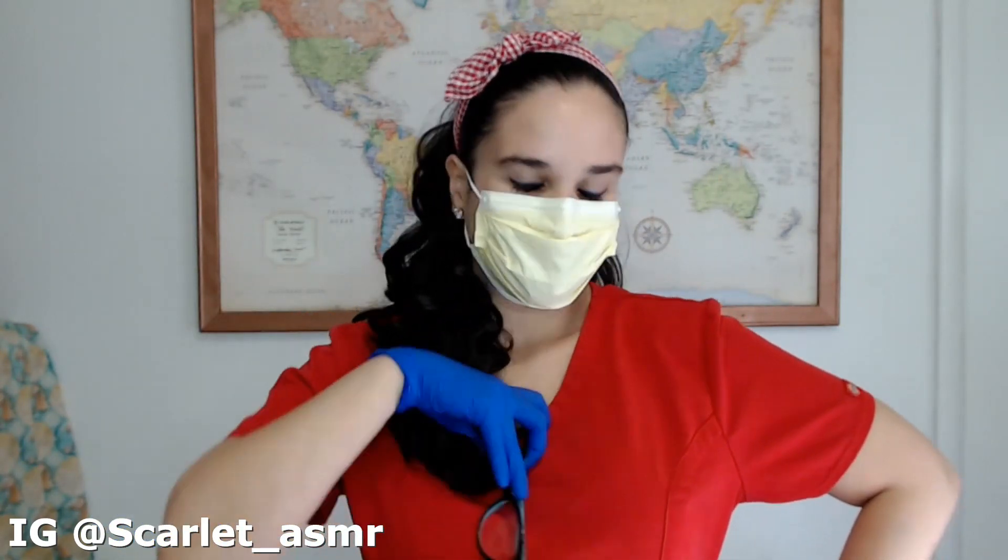Hi there. I'm Nurse Scarlett. I'll be helping you out today. It's a pleasure to meet you. Okay, so the first thing we're going to do is just ask you a few routine questions. Go ahead and please have a seat. Make yourself comfortable.